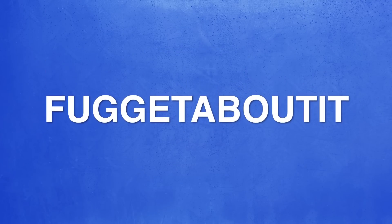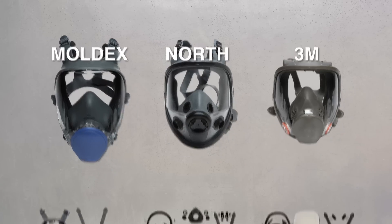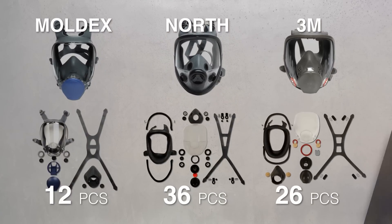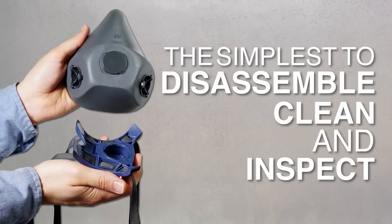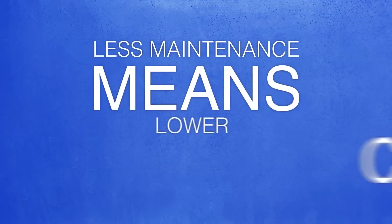And maintenance? Forget about it. Moldex masks have up to 66% fewer removable parts and are the simplest to disassemble, clean, and inspect — making maintenance easy. And less maintenance means lower costs.